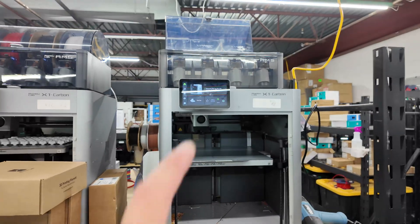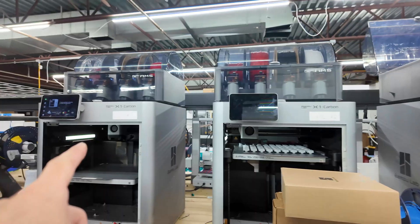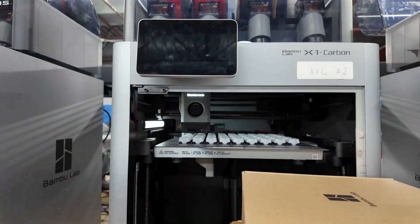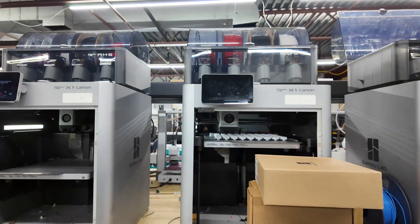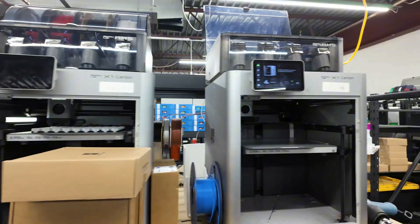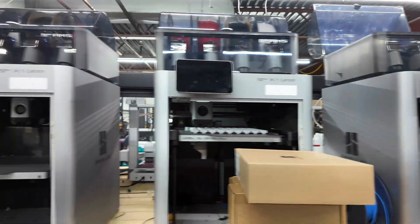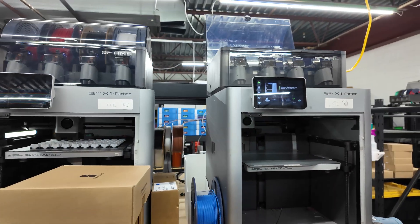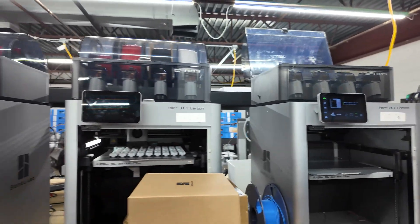We're going to get these two loaded. We have two X1 Carbons free right now. Once one finishes its current print, we'll use it for the rest of the pieces. I'm hoping the whole printing process will take maybe a day to two days. We'll load these into the X1 Carbon and start slicing the beds to send them to the printers.